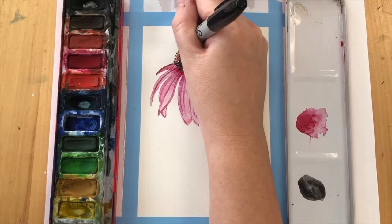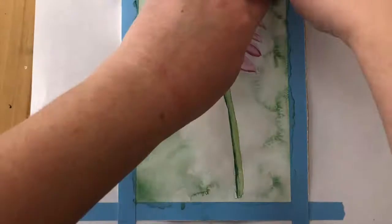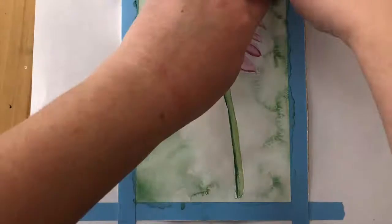The next thing you might want to do is make your gradient background. I've used a green paint for this background, so I blend it dark around the edges and then water into the middle, so it makes a nice gradient from green to very pale. And here is your finished flower.